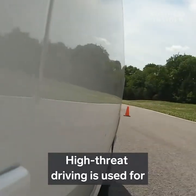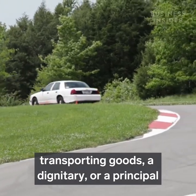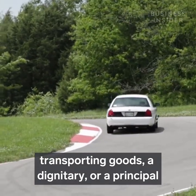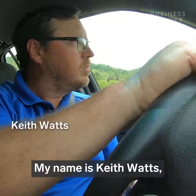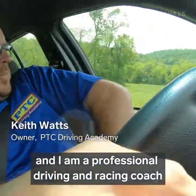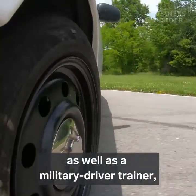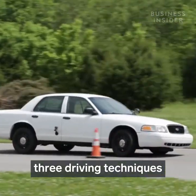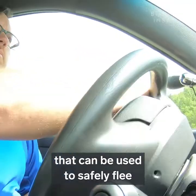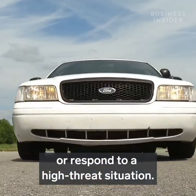High-threat driving is used for transporting goods, a dignitary, or a principal through a very threatening environment. My name is Keith Watts and I am a professional driving and racing coach as well as a military driver trainer, and I am going to break down three driving techniques that can be used to safely flee or respond to a high-threat situation.